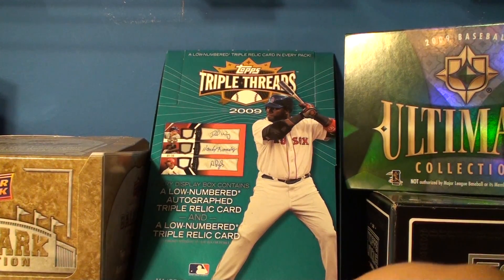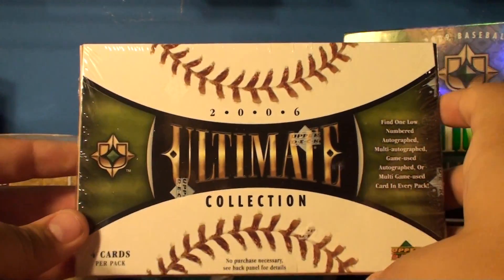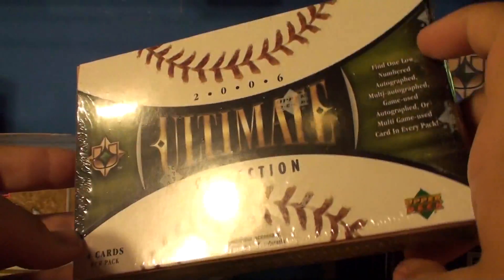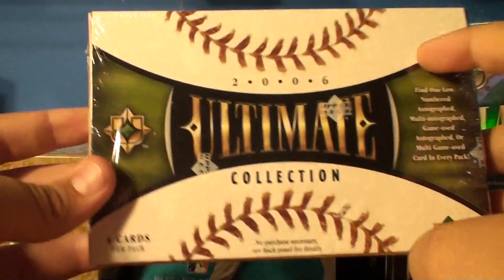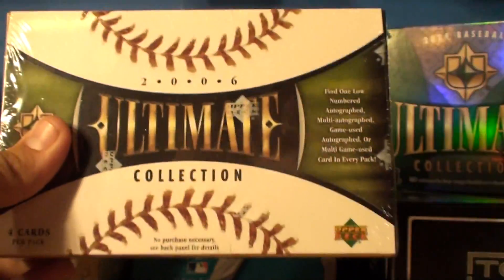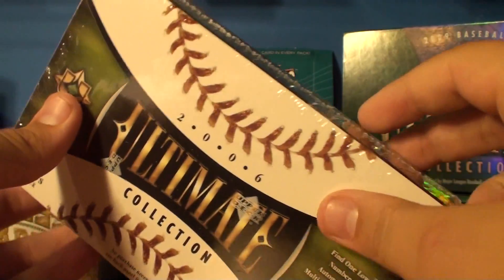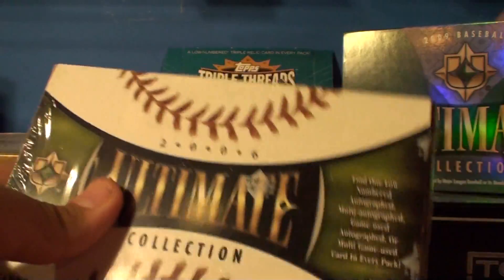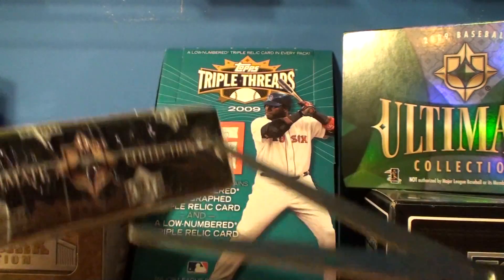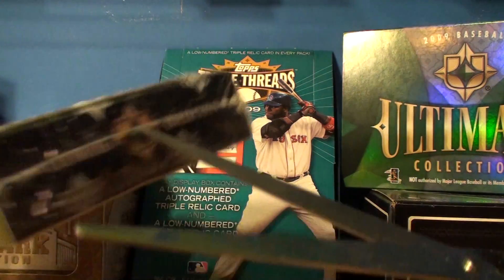Hey, what's up, guys? Got a box break to do. Got one mini box of 2006 Ultimate Collection Baseball — not one of the whole boxes, it's just one pack, one mini box. Bought this off eBay, it came real soon. Since I got it off eBay, it'll probably just be like one of the rookie autos or game-use jerseys, but he's selling a few of them, so you never know.